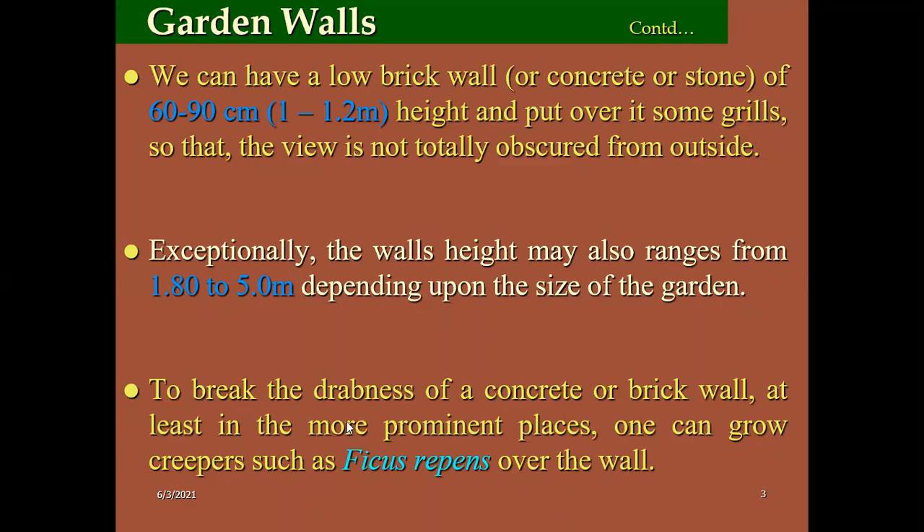One can grow creepers like ficus weapons. If you want to cover your old walls of your house or any offices, you can go for ficus weapons. This is a very important creeper which grows on the wall. It has specialized root structures which climb on the tree without the support of any media. So you need to remember ficus weapons for the green wall.